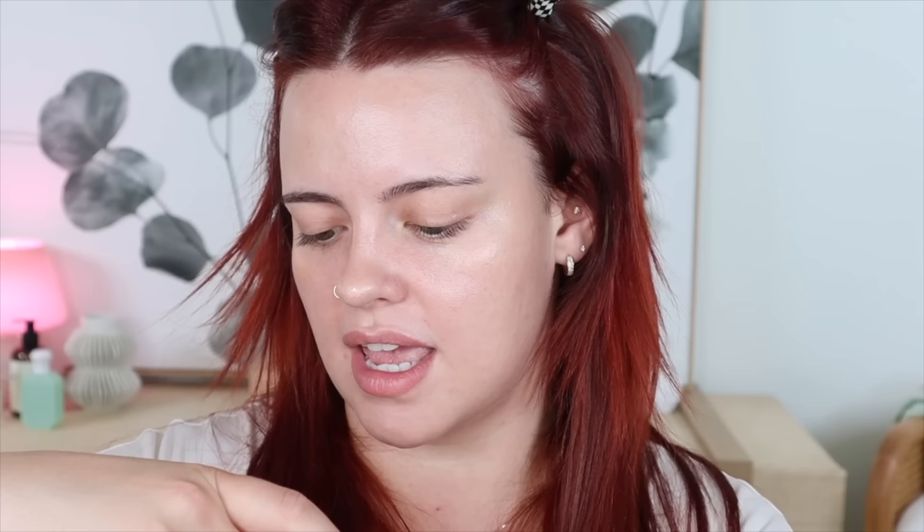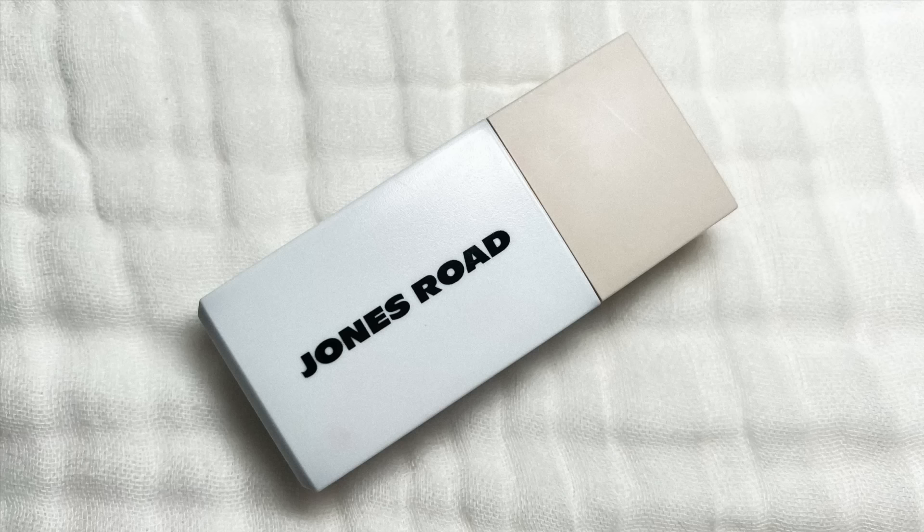Moving on to base products — this is the only foundation I have packed in here and it's my current favorite. This is the YSL All Hours Foundation in the shade LN6. It's so reliable and amazing for summer because it has a super thin consistency but a lot of coverage, and that coverage is also adjustable. It also pairs really well with other products, and I've been mixing in a little bit of my Jones Road gel bronzer in the shade Light just to make it match my little tan.